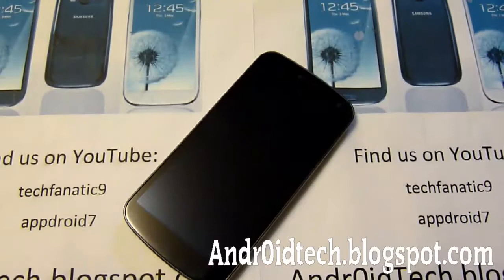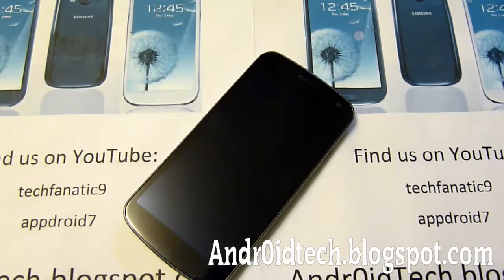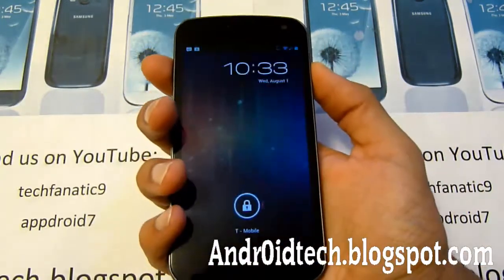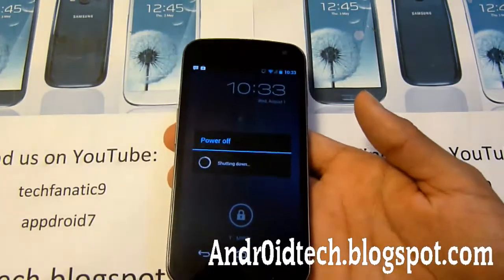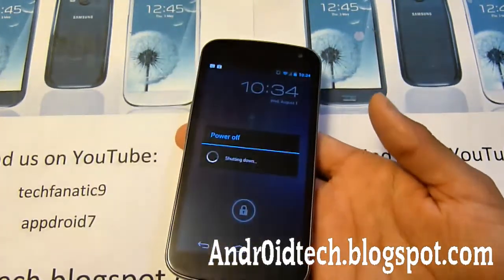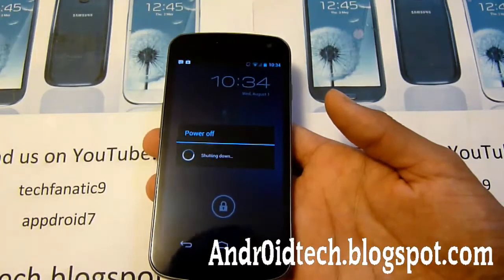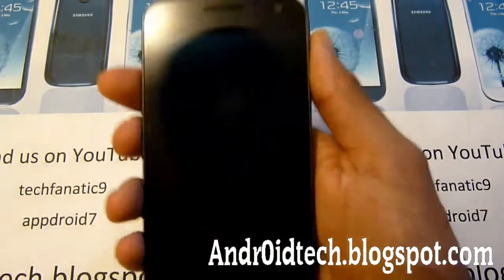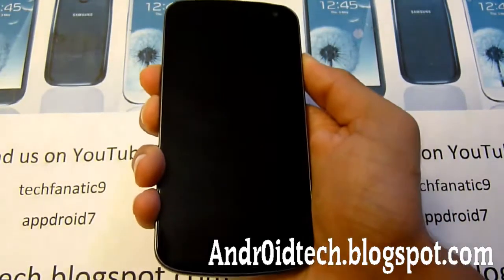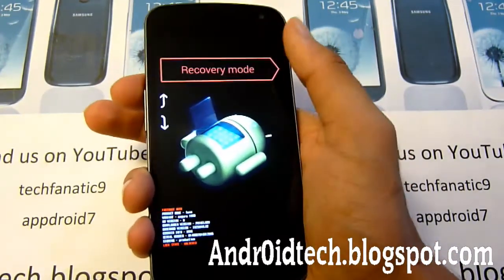Now we have ClockworkMod Recovery installed. If you don't, there will be a link right here. Once you have the file transferred to your phone, we're going to be entering into fastboot mode. Just power off your device. We are going to be erasing everything, so make sure you have all your contacts and apps backed up via Google Cloud, Titanium Backup, and all that. Now hold volume up, volume down, and the power button all at the same time. Keep holding until you see a start screen, then press volume up twice to get into recovery and press power to select it.